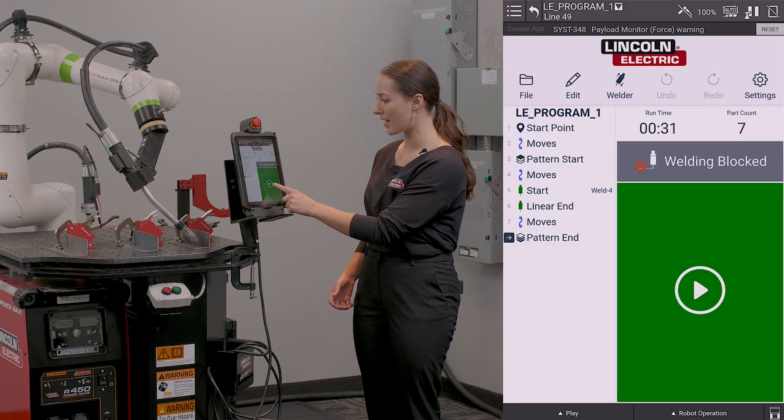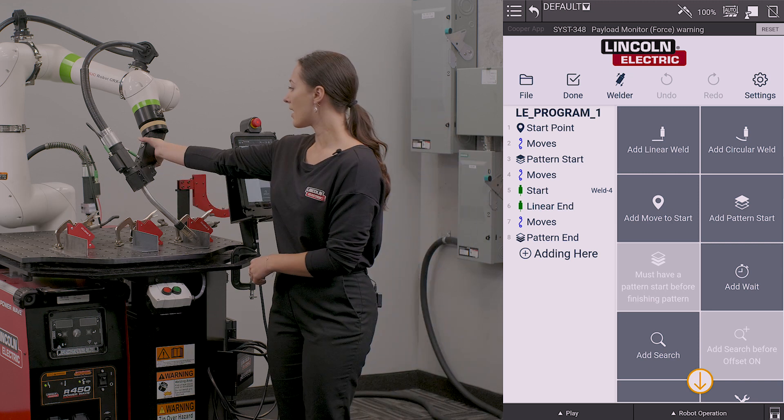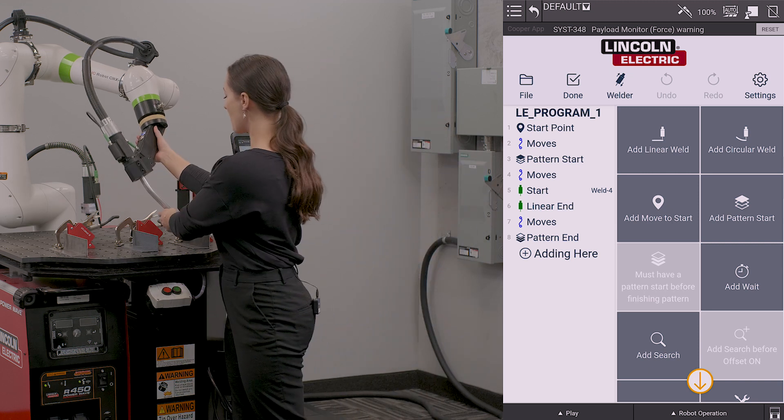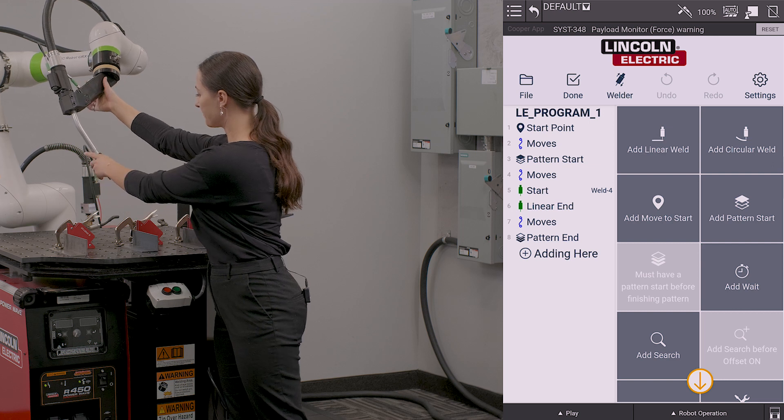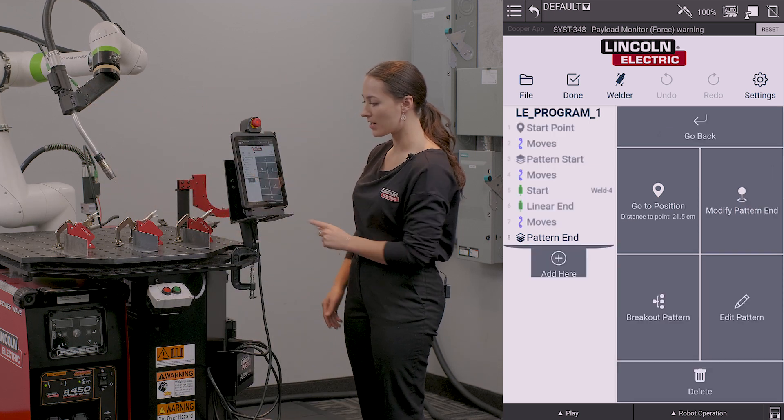I'm going to stop my program and I'm going to go back into edit mode. I'm going to move my robot up out of this fixturing, and I'm going to select my pattern end.